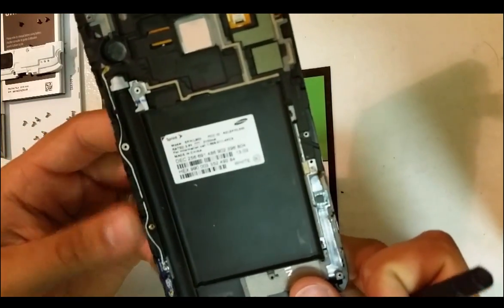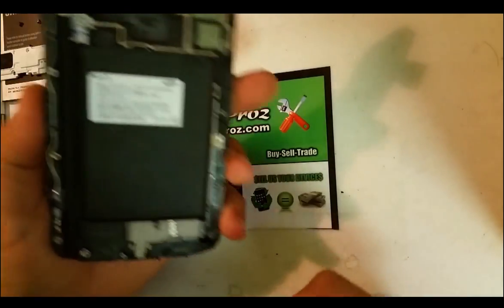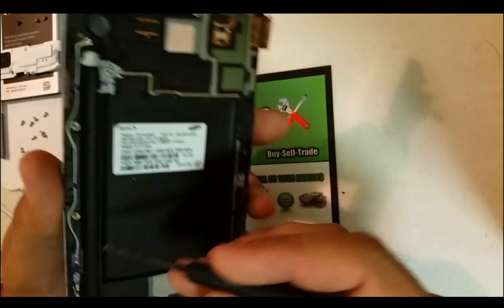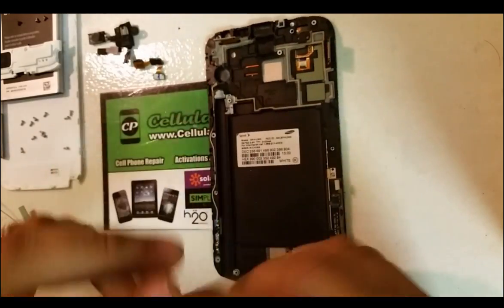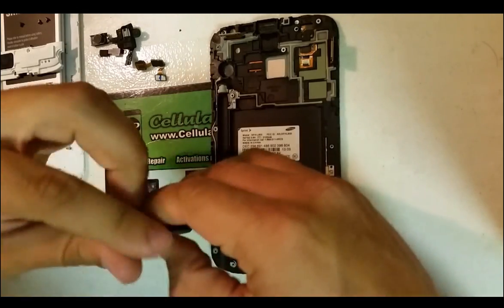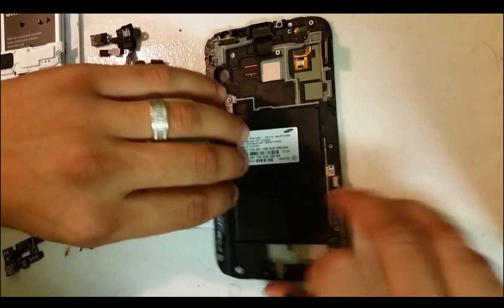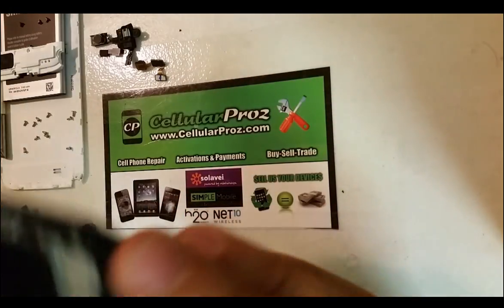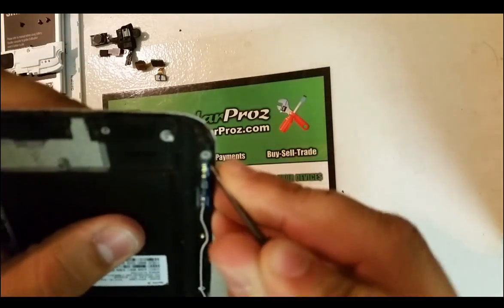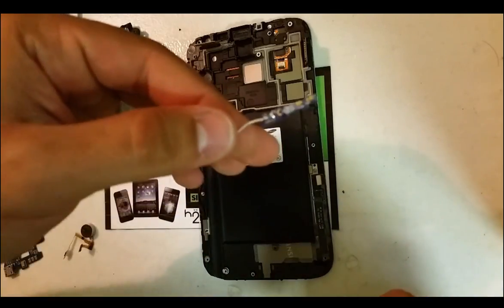Everything is completely taken apart. The only thing left on here is this antenna, which I'm guessing is for reception. Let's take that out as well — it has a Phillips head screw holding it in place. Remove that, lift up the antenna, and then with the open prying tool get under it here and lift it up.